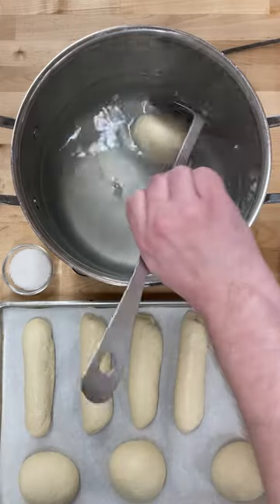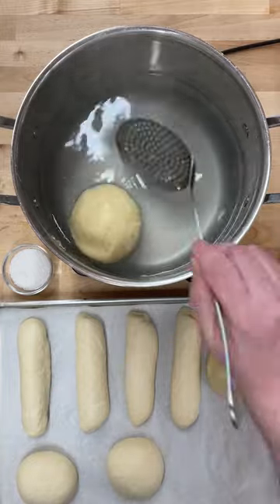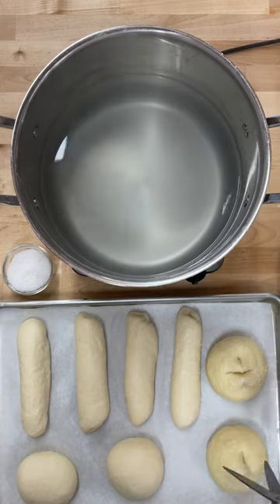These pretzel buns take a dip in a baking soda and salt bath for about 30 seconds per side. I like to salt and score the buns as they come out of the water. This helps the blade slide through the dough without dragging as much.